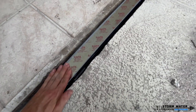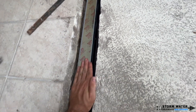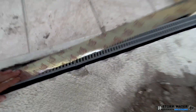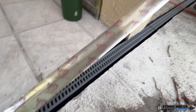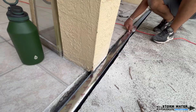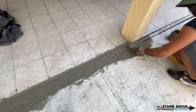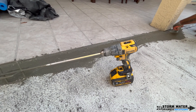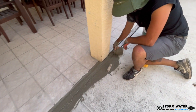Once you are satisfied with the level of your channel drains, it's time to start prepping them for concrete. Go ahead and use a thin aluminum duct tape to tape over the channel drains. Do not skip this step. It is very important that you tape over the grates of your channel drains — you do not want concrete getting down in them and hardening and creating a huge mess. When it's time to mix your cement, I would recommend making it a little soupy so it can flow down into the cracks a lot easier. Remember when doing this, hold the channel drain down so that cement does not get underneath the channel drain and lift it up and throw off your level.